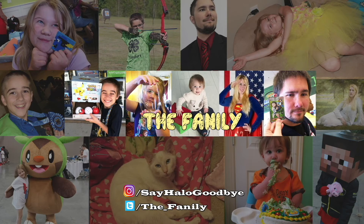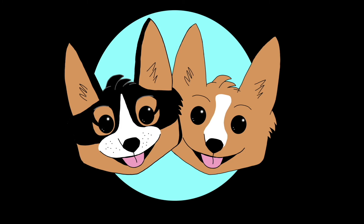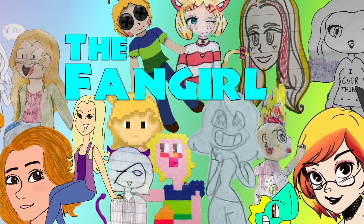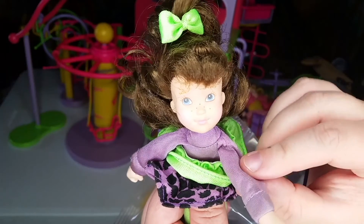If you had fun watching today's video, don't forget to subscribe so that you can see more. Let us know in the comments what other videos you might want to see in the future. Also, don't forget to check out our other channel, The Fan Girl, where we talk about all kinds of movies, TV shows, and even books and comics. But viewer discretion is advised. See you next time, Fanily members!